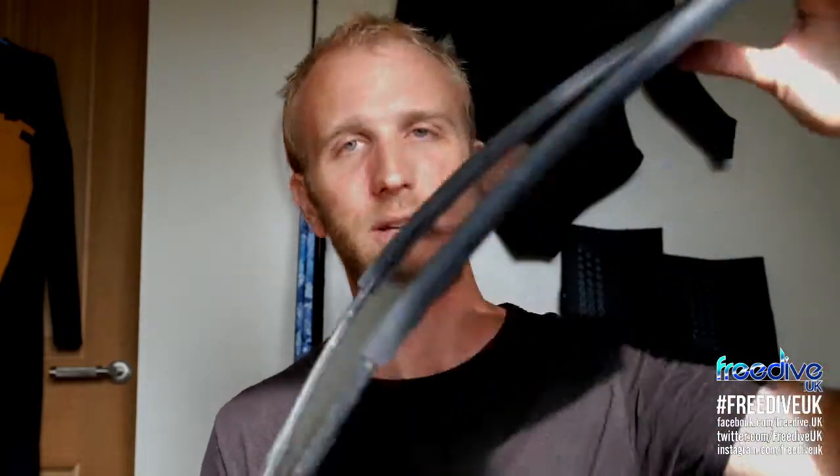If you end up getting a fin that's too stiff for you, all it's going to do is waste a load of energy. A really stiff fin gives you loads of power and speed, but that's not really what we want when we freedive. We want something that's just going to bend with us, go with us, flow with the motion. So a medium stiffness fin, certainly this one, is absolutely perfect for me. You can see the flex you get with that even when I'm putting a fair amount of effort into pushing it through.